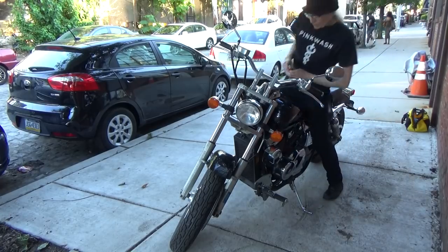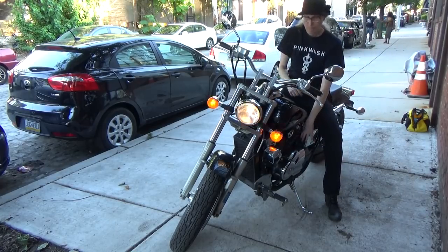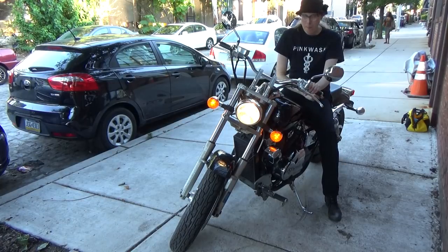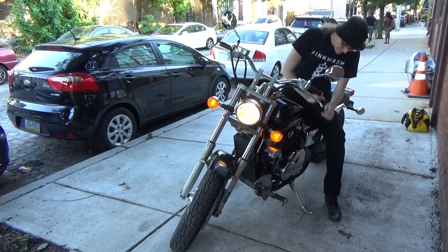And now, time for the test. Yeah — now that's a horn. Alright, I'm ready to roll.